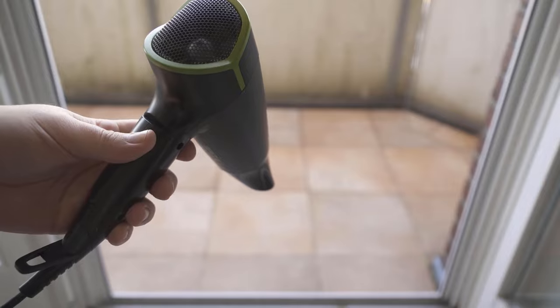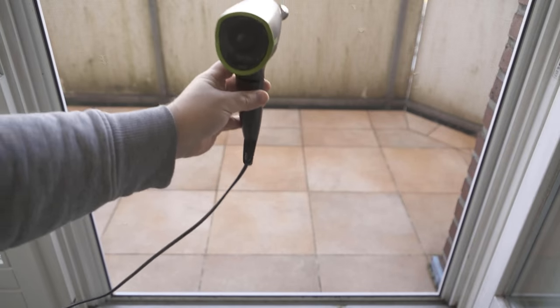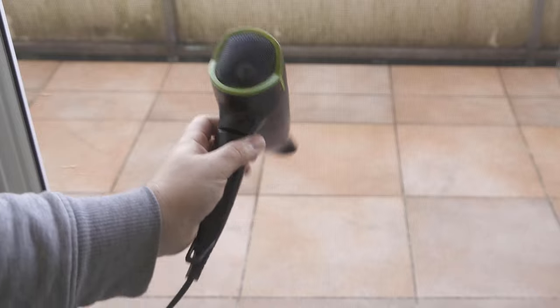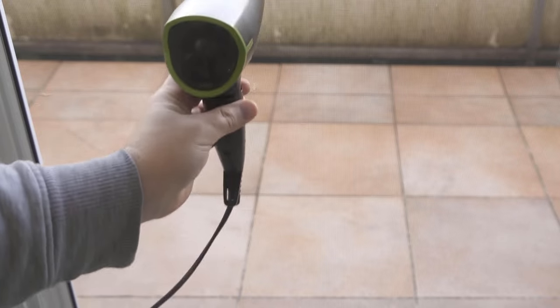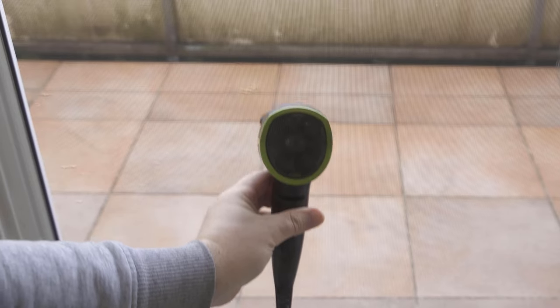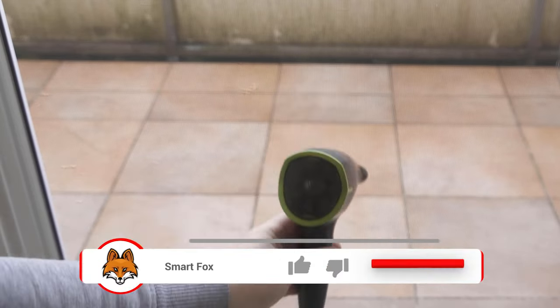So you take your hairdryer, turn it on, and go over your complete fly screen with it. Turn the hairdryer on the highest settings so that it blows really nicely. Because now all kinds of dirty things are blown through the fly screen or blown off the fly screen. And thus you have a really nice and clean fly screen — all this only with a hairdryer.